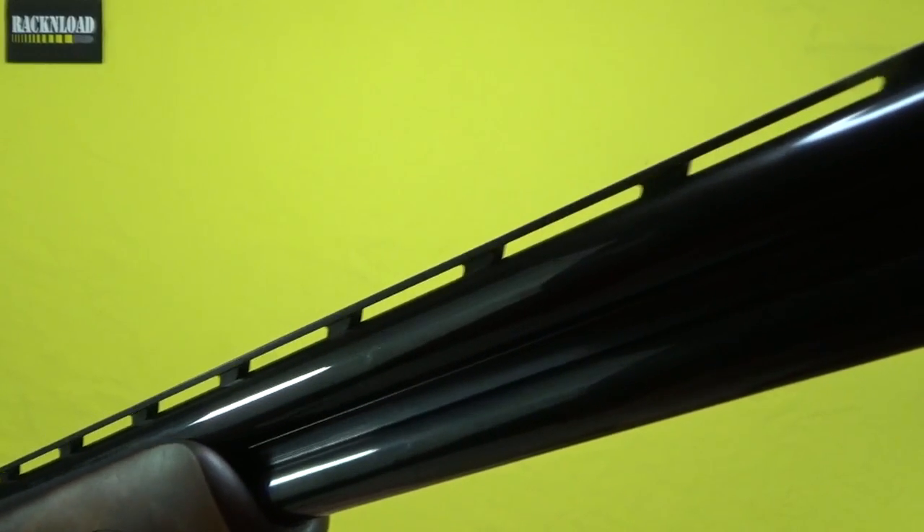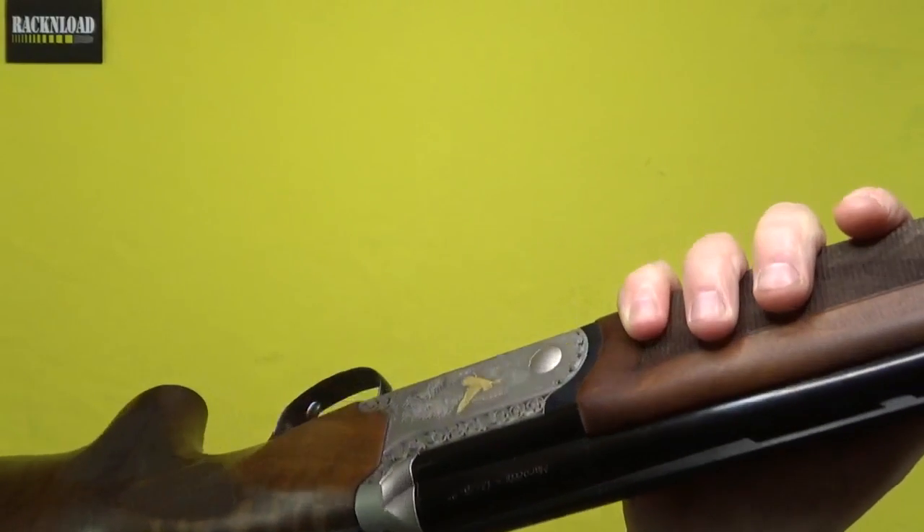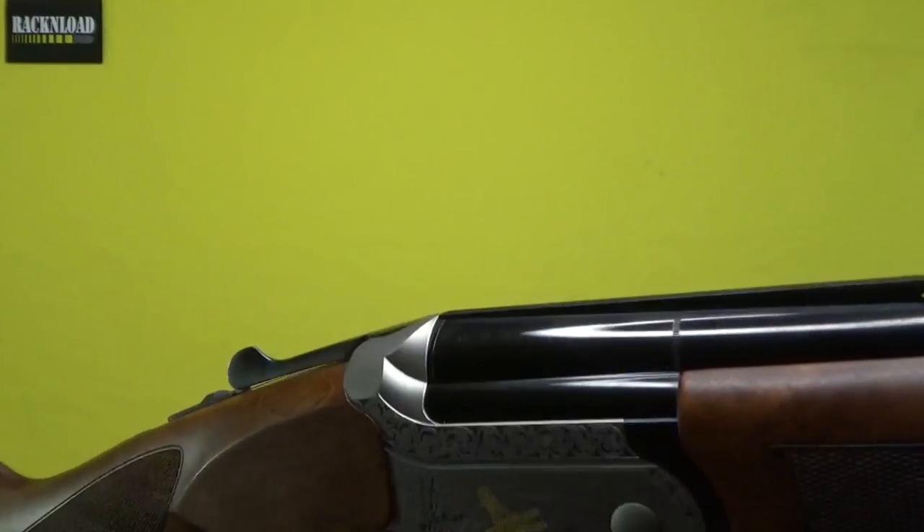Beautifully blued barrels, and you've got the ventilated rib there with a front bead. Like I said guys, this is straight as a die for me.